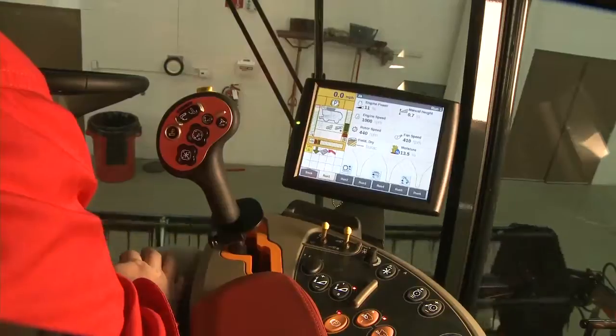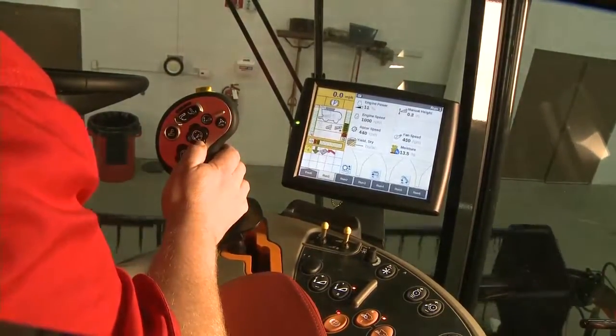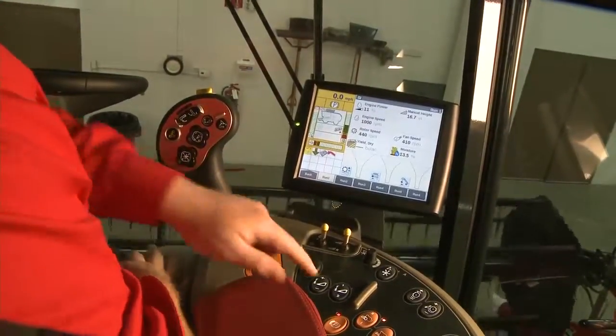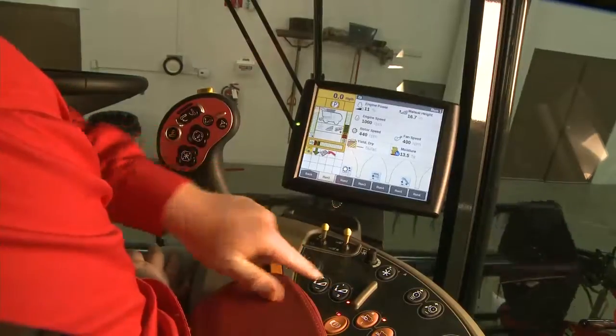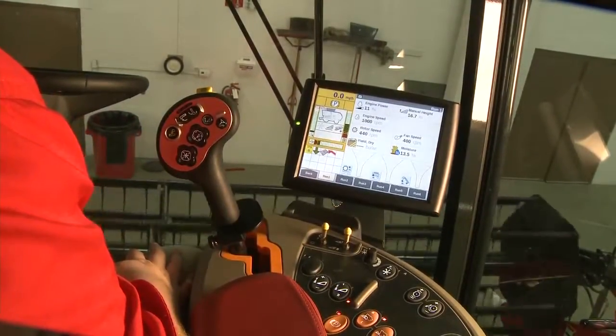Say that's your down wheat position and now you want a high cutting wheat position. Manually raise the header up slightly and hit the number two position. That's all you have to do to program set point one and set point two.